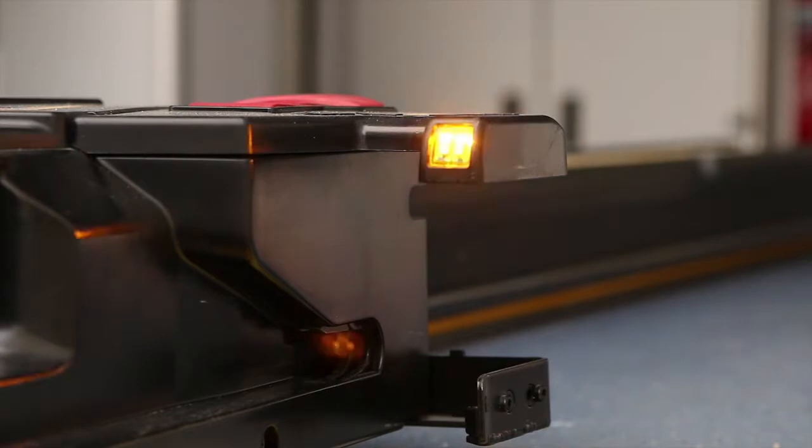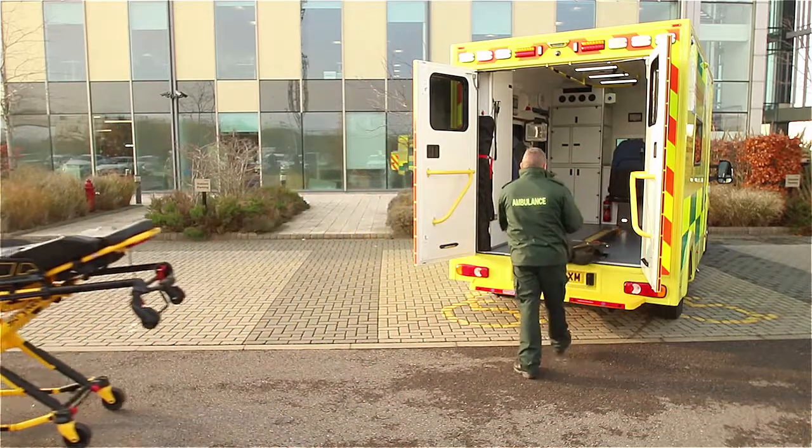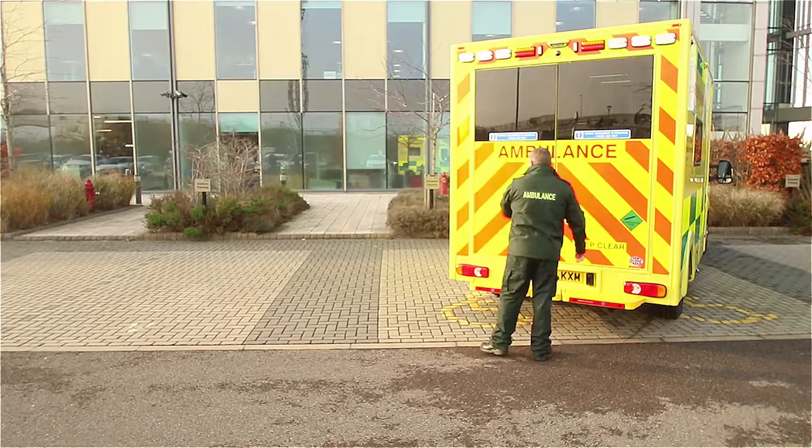The LED indicators will flash amber to indicate the stretcher has been disengaged from the PowerLoad. You can raise the lifting arms and guide the PowerLoad into the vehicle if you need to close the ambulance doors.